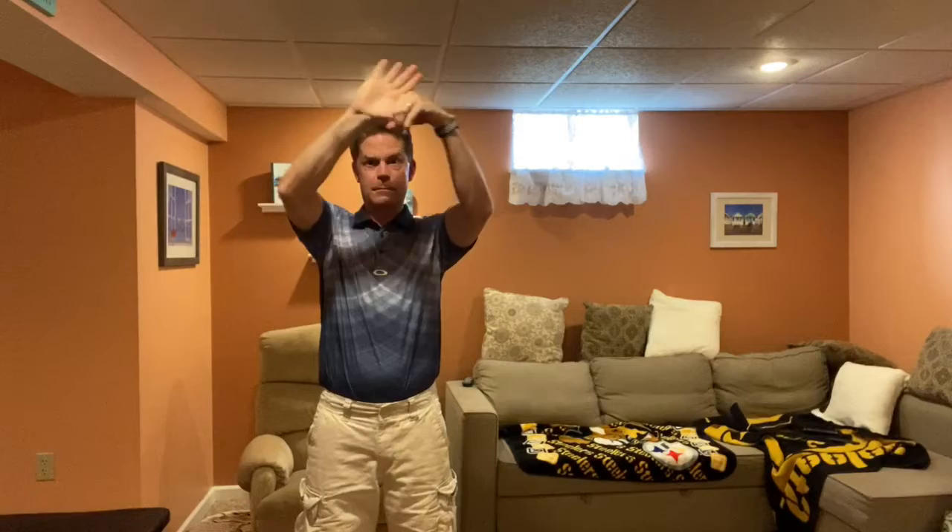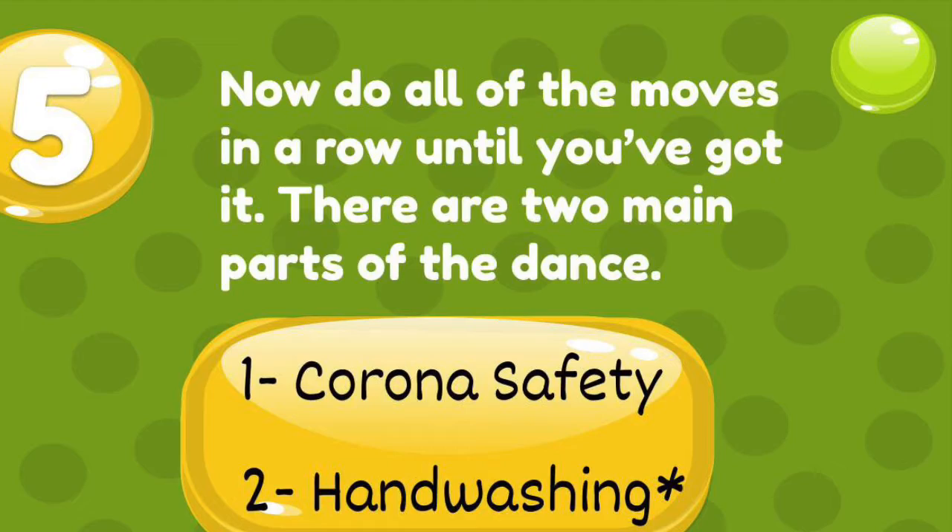After that, grab your thumb with your fist — one, two, three, four — and switch hands — one, two, three, four. Then you do the fingertips — one, two, three, four, one, two, three, four. Then water down, flick it off, and dry it off.